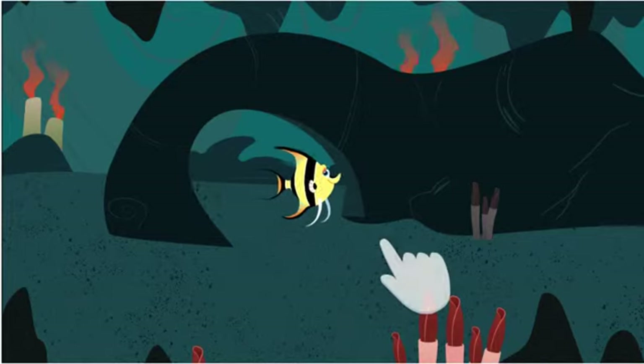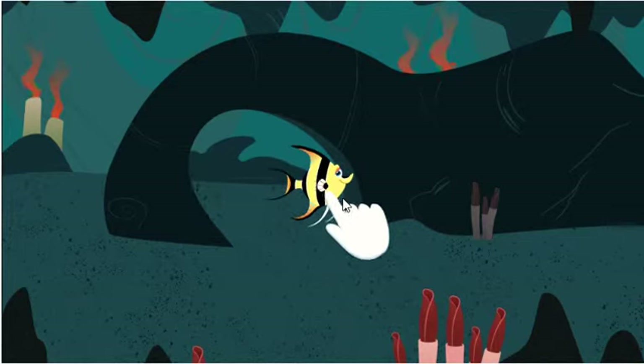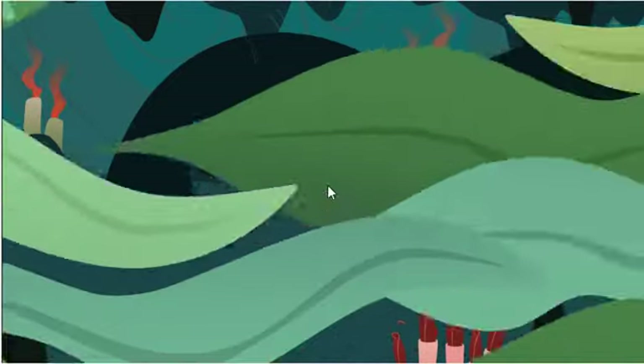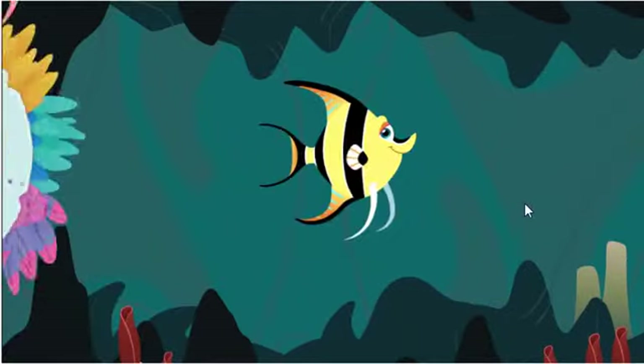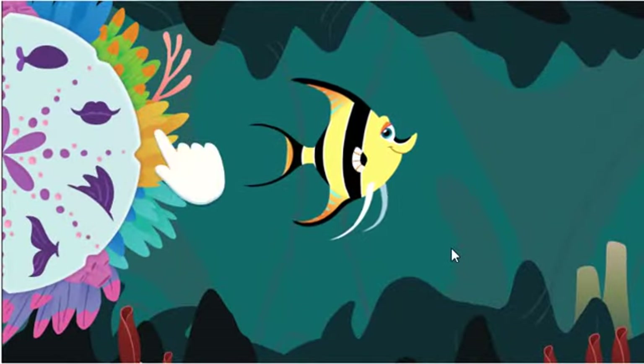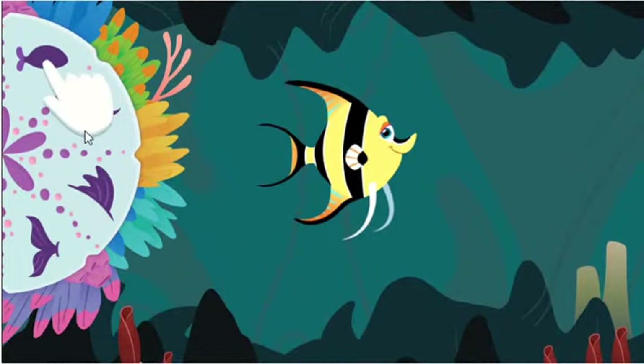Welcome to the Fintastic Fish Maker! Get started by clicking on a fish. To customize a fish, start by clicking on a fish part like this.